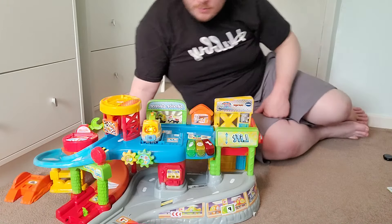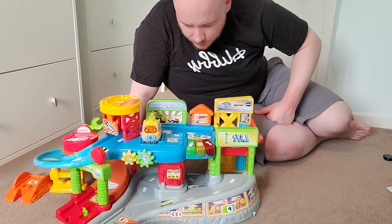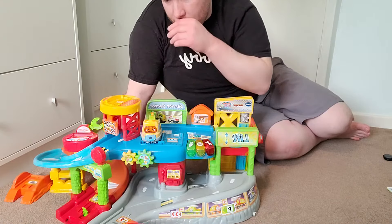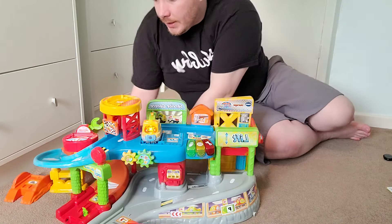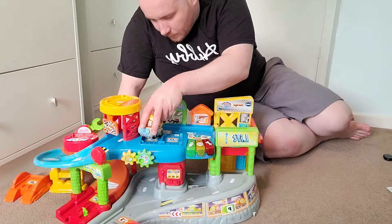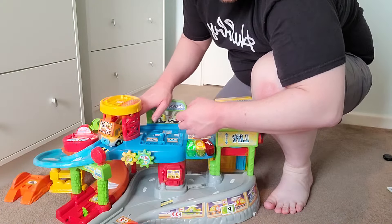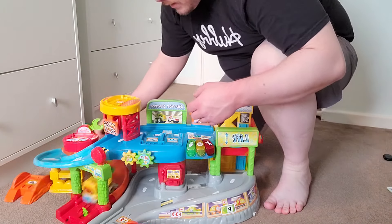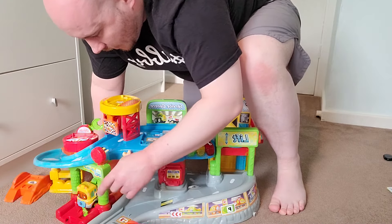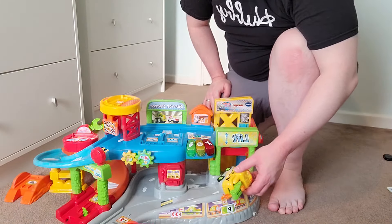Lots of noises, lots of fun tunes, lots of talking — hopefully helping the toddler with communication. There's a helipad here, so you can get separate accessories for that. And there's a mechanics bit with spinning parts. Pull the truck back out, bring it to this bit here and it will go down the ramp — and then it stops at the bottom. There's a little car wash — spin that — and then push, and the truck comes out. Lots of different features like that.